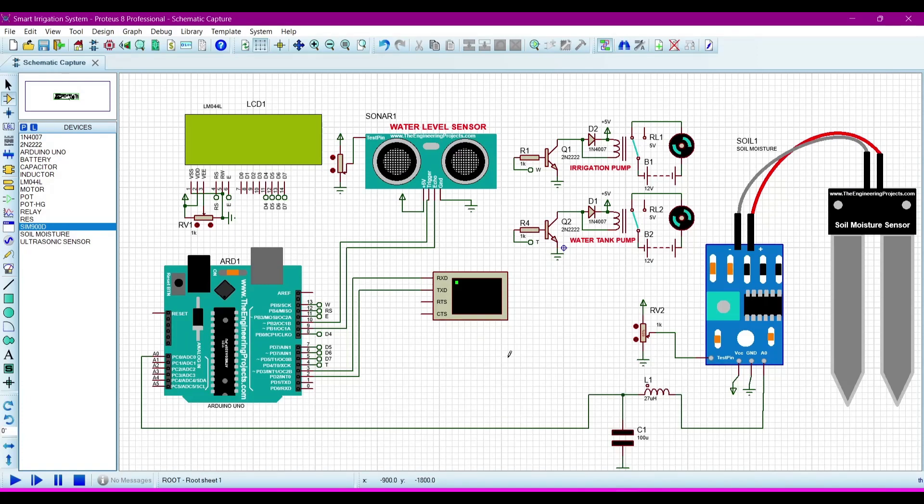Hello, Assalamu Alaikum. Today we will learn how to make a smart irrigation system. This is the project in which we will make the simulation on the Proteus software.